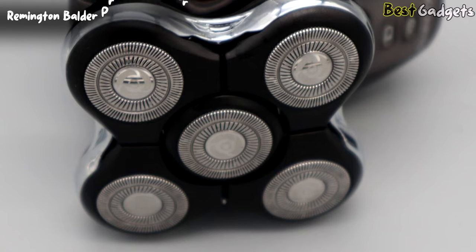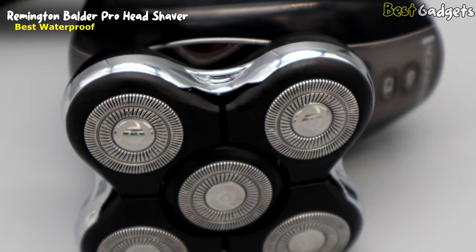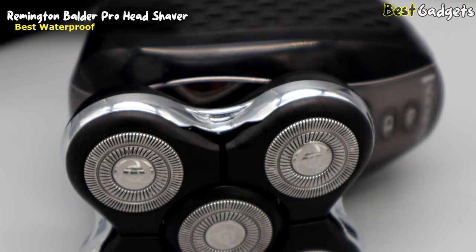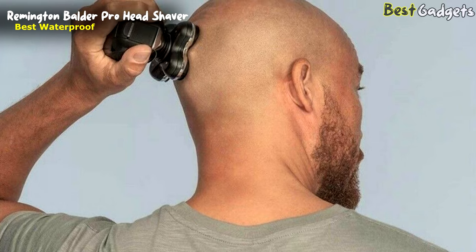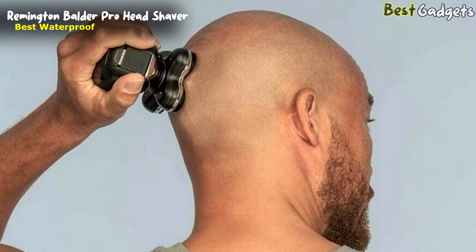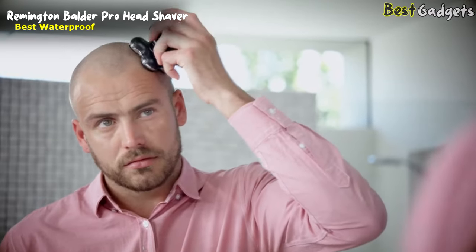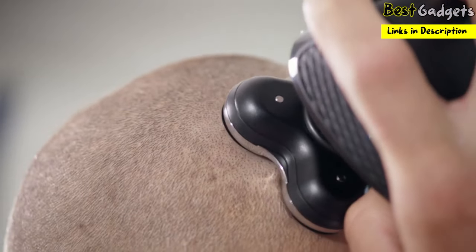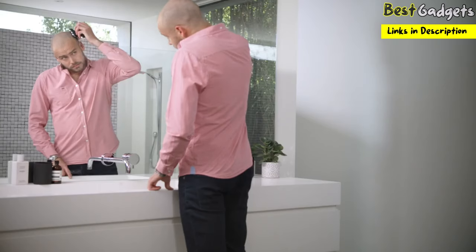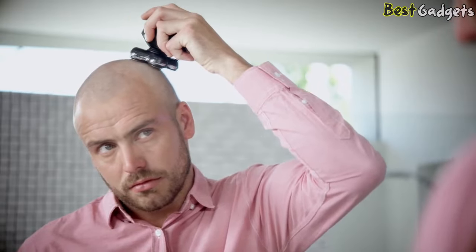Number 3: Remington Balder Pro Head Shaver — the best waterproof bald head shaver from our list, at a reasonable price of around $70. The shaver may be used wet or dry, and with shaving foam, soap, or cream if you choose. Remington states this shaver is 100% waterproof. The new Balder Pro Head Shaver will take care of 2 days of growth in less than 2 minutes. Forget blades and the mess that goes with them — it gives you the results you need with less effort and less time.